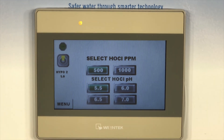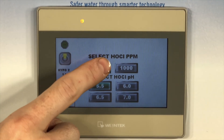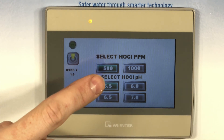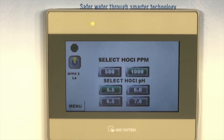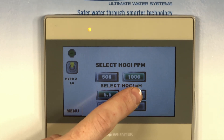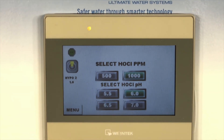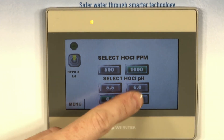There are two solution choices to be made. First, choose the concentration of the hypochlorous acid, either 500 or 1000 ppm — the selection will turn green. Second, choose the pH of the hypochlorous acid. There are four choices: 5.5, 6.0, 6.5, or 7.0. The HypoGen will begin to produce hypochlorous acid with the user selections.